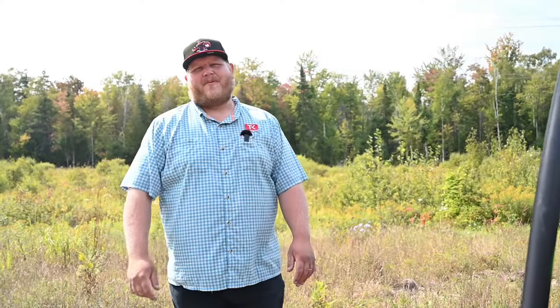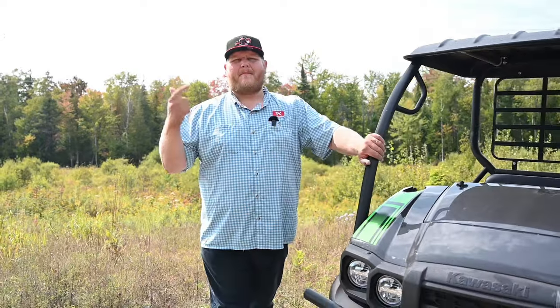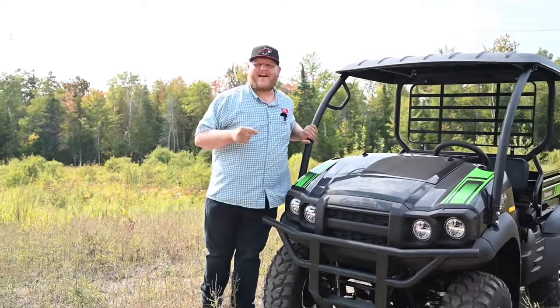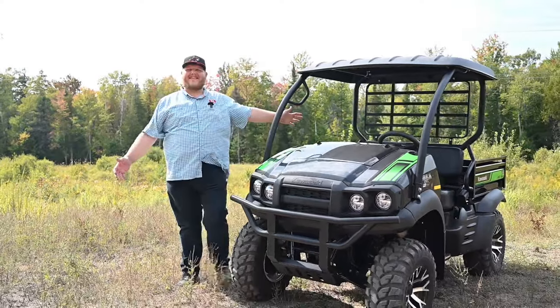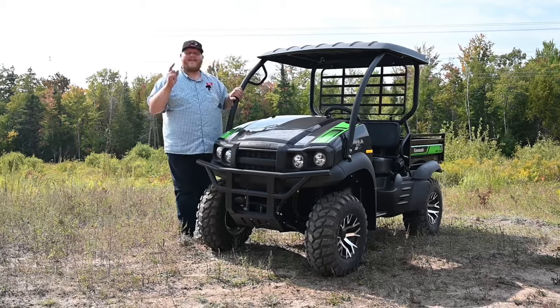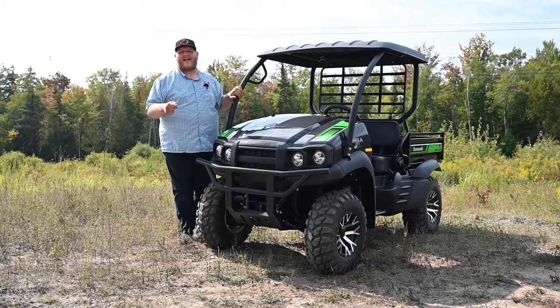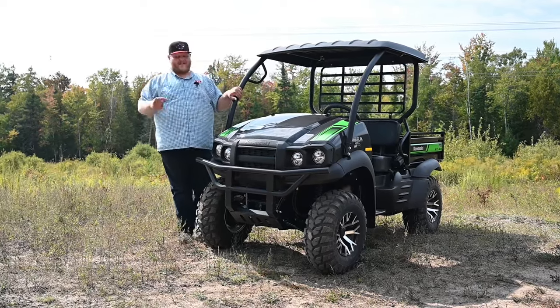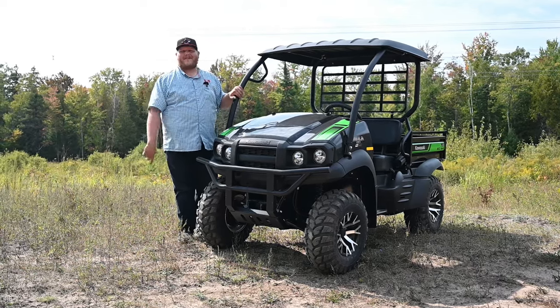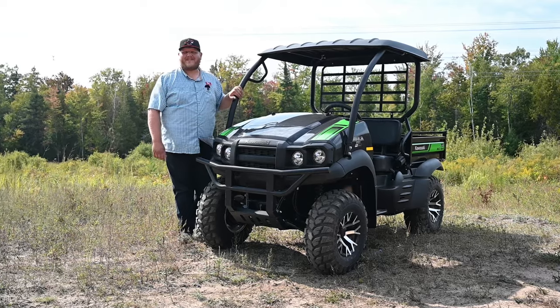Hi folks and welcome to TK Power Sports. These days we are always talking about more — more power, more price, more suspension travel — but not in this video. In this one we're talking about less, because we're looking at the Kawasaki Mule SX, the smallest and most inexpensive Mule in the lineup. We'll hit the trail, load some things into the bed, and do a top speed run, so make sure you stay tuned.